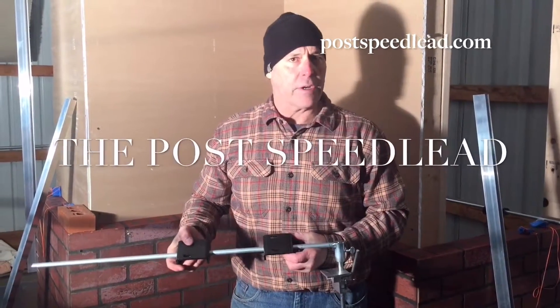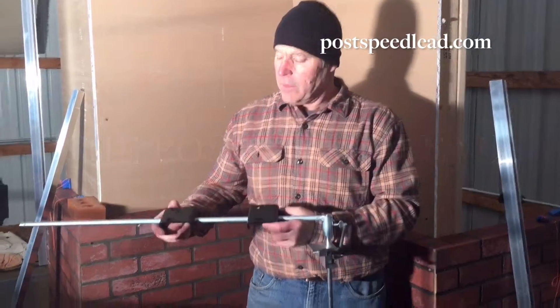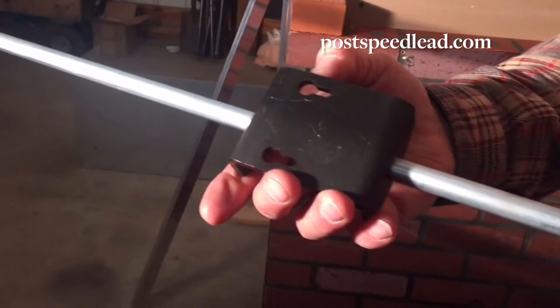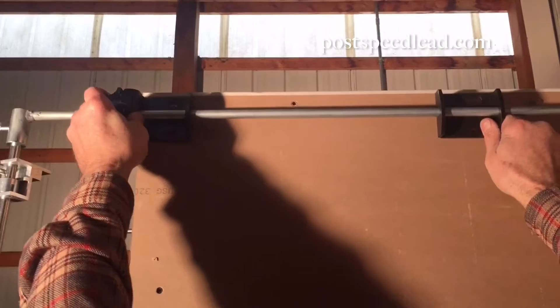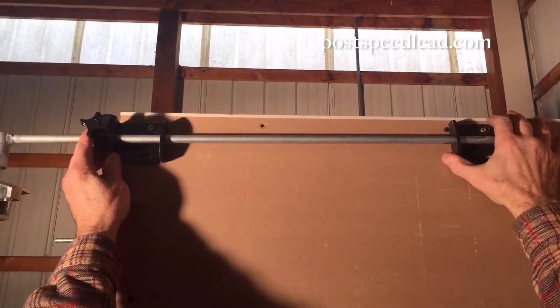This is a demonstration on how to set up the post corner speed lead. This bracket is specially designed to capture the head of a screw or a nail which are already in place, tapped or pushed into place.